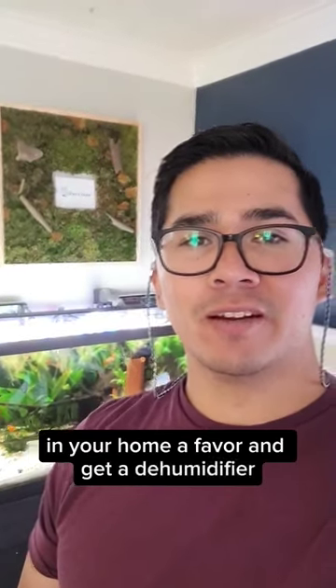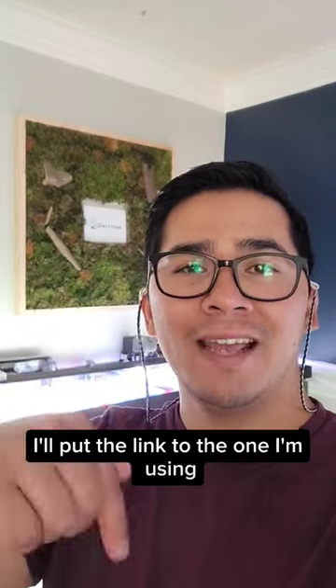So do yourself and your home a favor and get a dehumidifier. I'll put the link to the one I'm using in the description below.